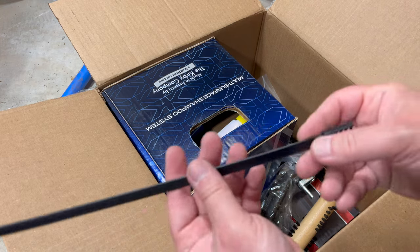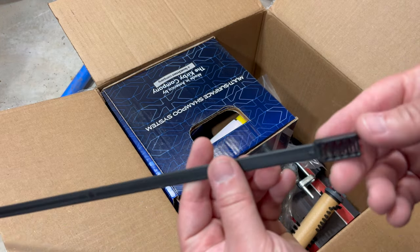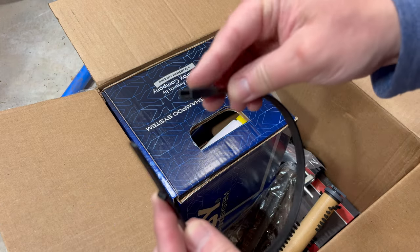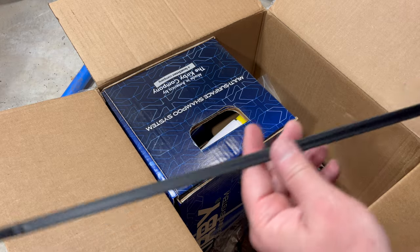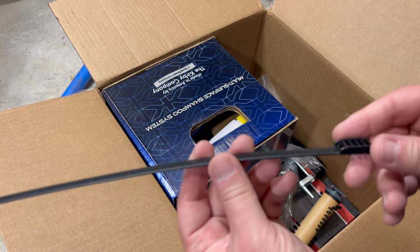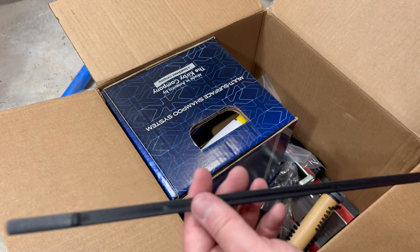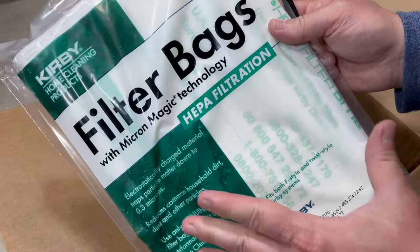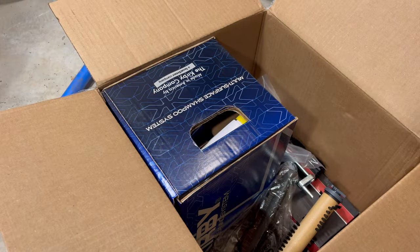This is the replacement strap — it's like $5.82. It's a Kirby-specific, kind of fancy zip tie that holds the hose onto the bag assembly. I washed the bag assembly, because you can do that with the Kirby — not the vacuum bags, but the outer bag that everything goes in. You can actually wash that. Super cool.